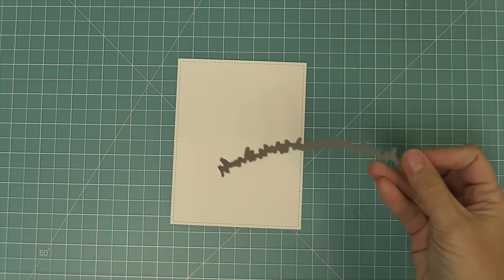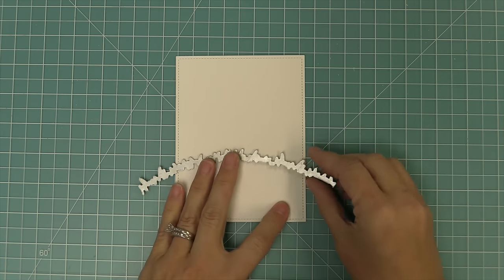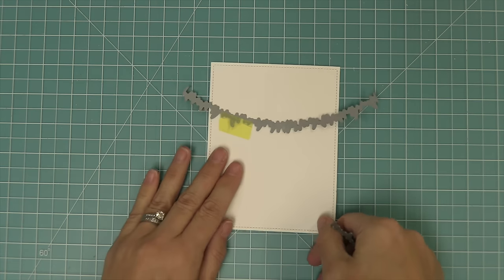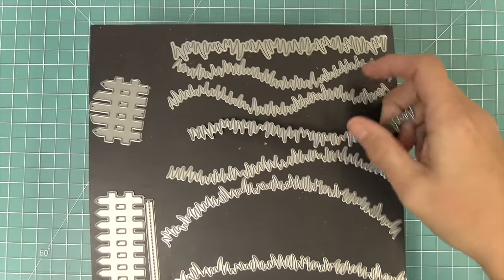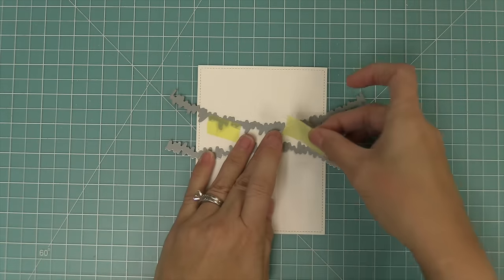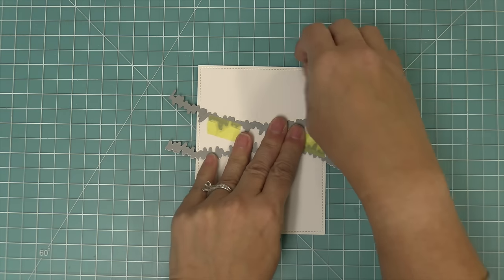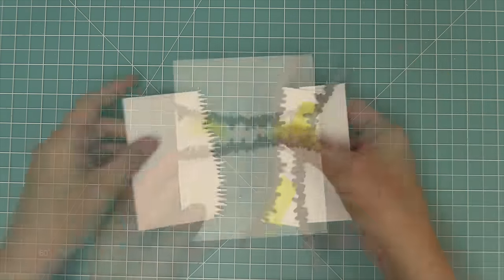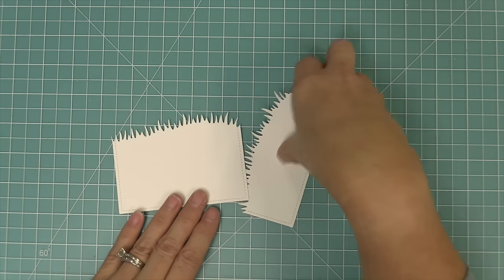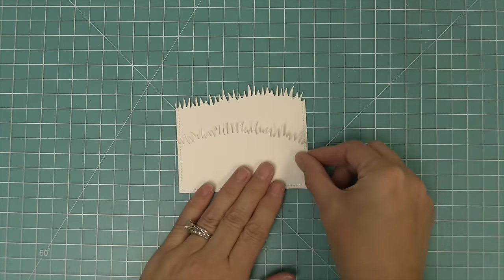We're going to put the sky aside and start working on the grass. We die cut a piece of cardstock with the same size rectangle, then take out two different grassy hillsides. We're going to flip the paper over and use the rest of that piece of paper with one of the original grassy hillsides, holding them both in place with some low tack tape and running that through the die cut machine. By doing this we have the stitching detail on both pieces but were able to use almost all of our cardstock.